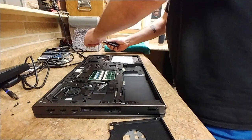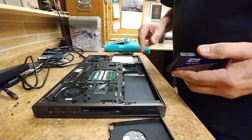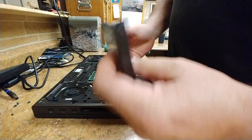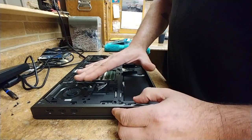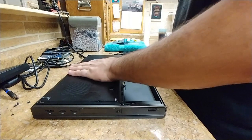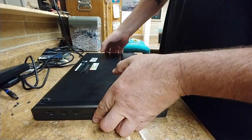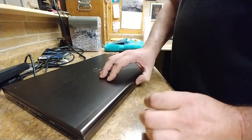Now I want to unscrew the caddy from the SSD drive, slide it back, and pull it out. I had put some screws in here to hold it in place, so I remove those. I'm not going to put the caddy back in yet because this is a test — I don't know if this is going to work in this bay. I'll slide this back into place and click it in without screwing it down. With these Dells, sometimes you have to switch the bays.